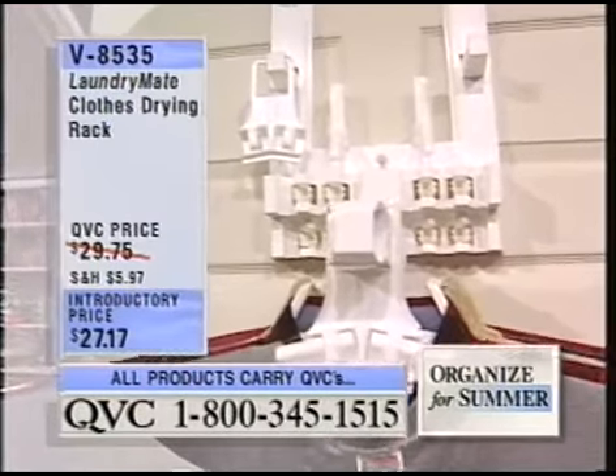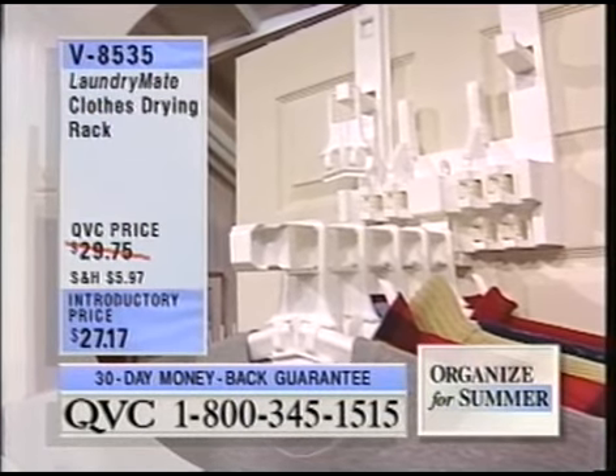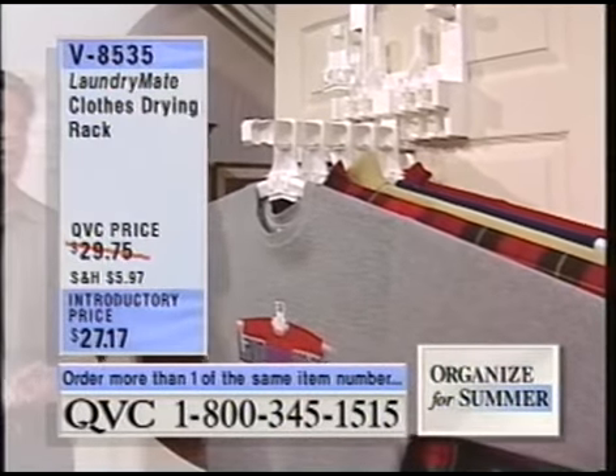Air drying is really important to people today. Clothing is more and more expensive — it's made better and you want to air dry it to make it last longer. Anytime you clean out the lint trap in the dryer and throw that lint away, that just came from the clothing you just dried. It doesn't take very long to deteriorate that clothing to where it's absolutely nothing.